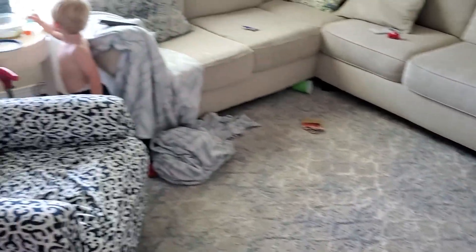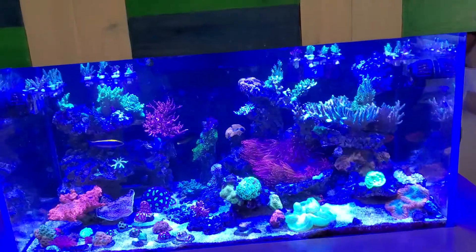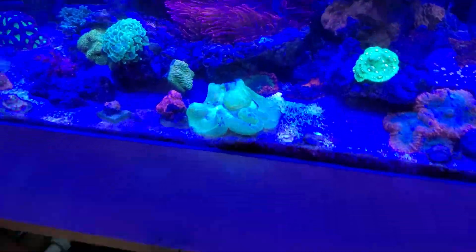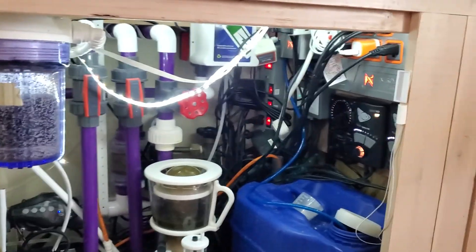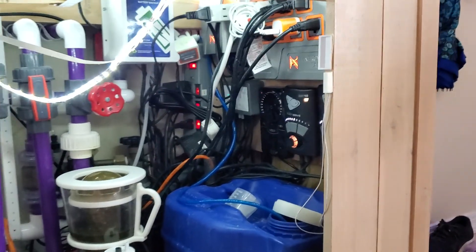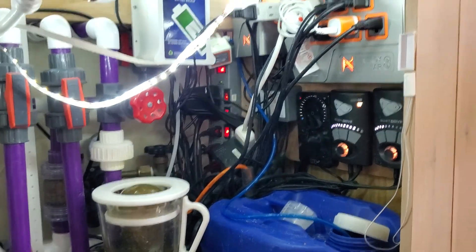I work my days off and I have these two rascals that love the fish tank. So over the past year during the pandemic, it's been a little tougher to keep the tank neat. My cord management is pretty rough.